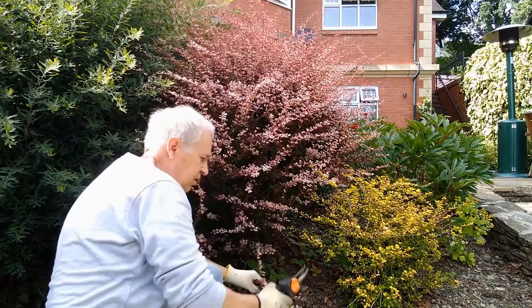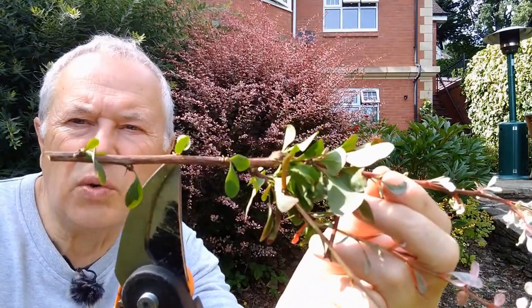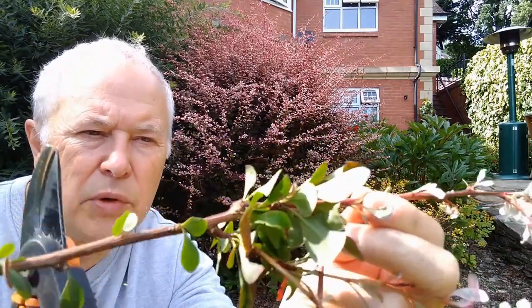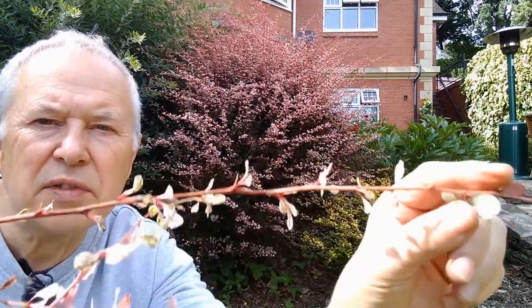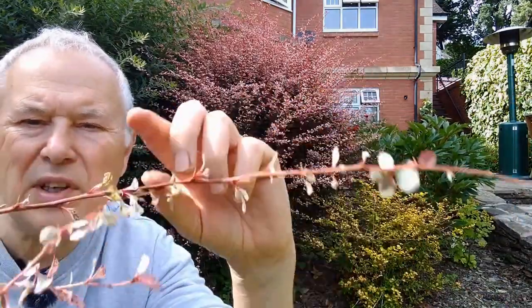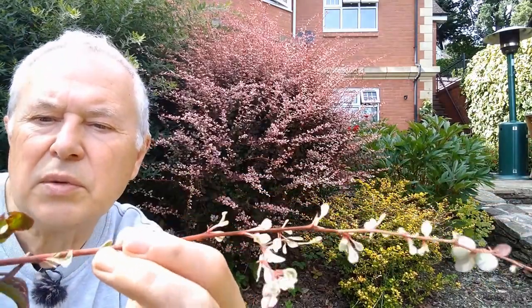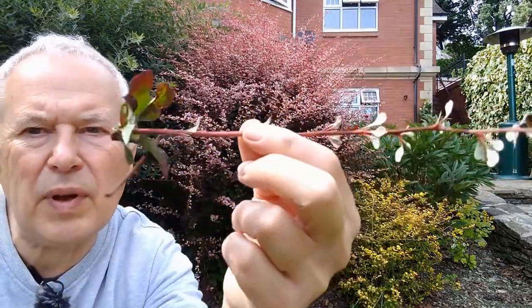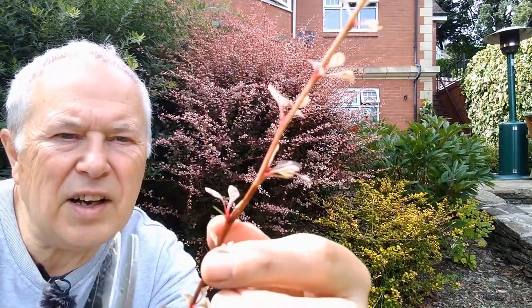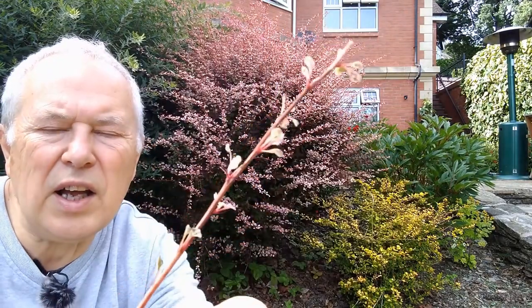I'm just going to take some cuttings. This is old growth here and that's hard — that won't root. After that it comes semi-hard, and it gets softer and softer until right on the end it's completely soft. Where you're going to take the roots is on the semi-hard, so get rid of the old and cut it just below where there's a leaf. Then take off the completely soft tip and that's your cutting.